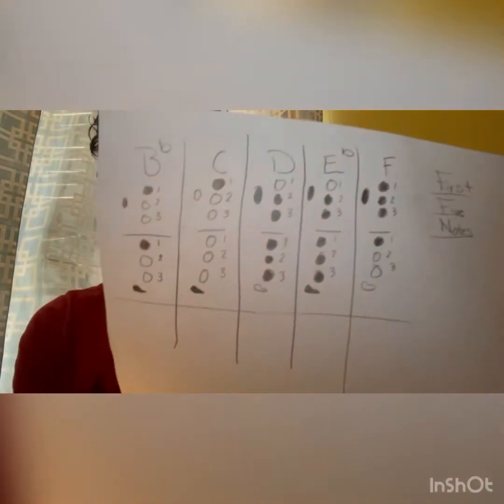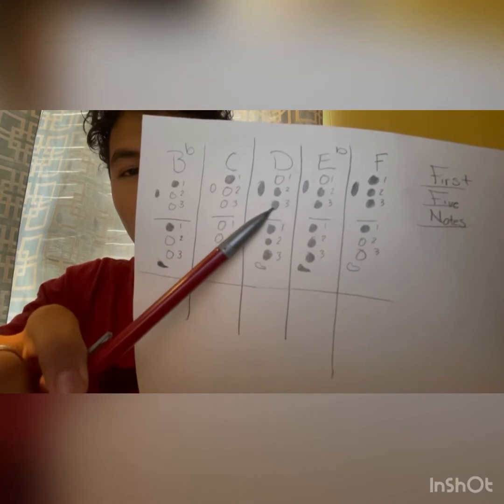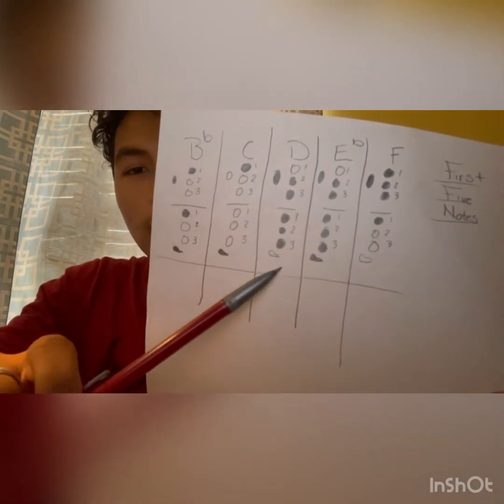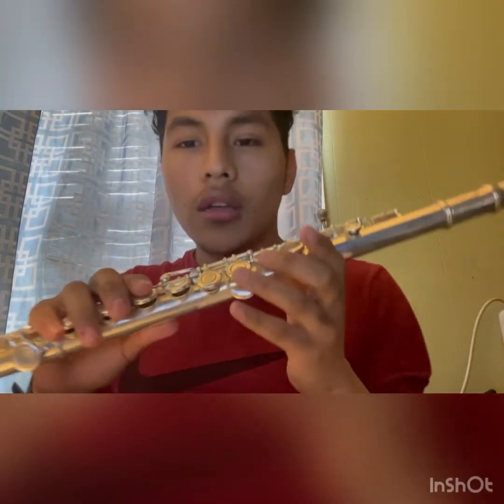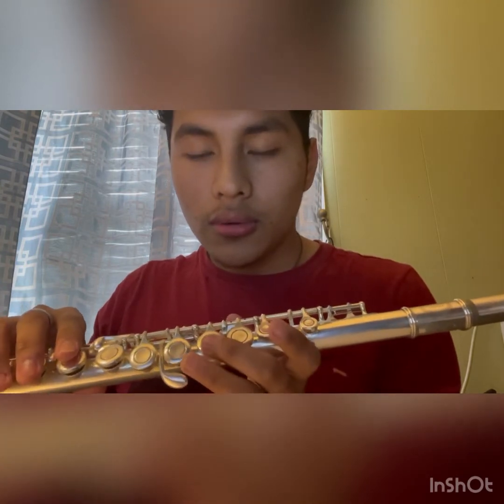Our next note is D. D is two, three — one, two, three — no pinky and no thumb. So that will be: we don't use key one, we don't use key one; two, three — the last three keys — one, two, three. No pinky and no thumb. That's D.